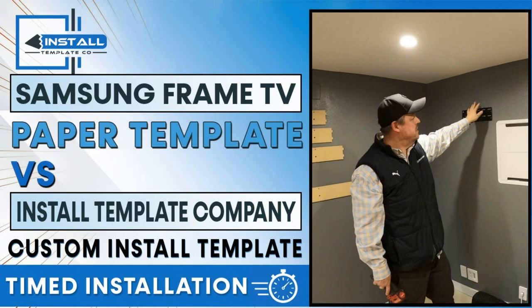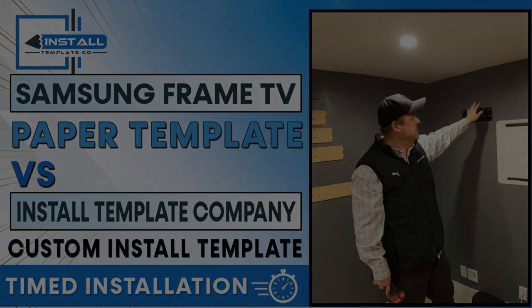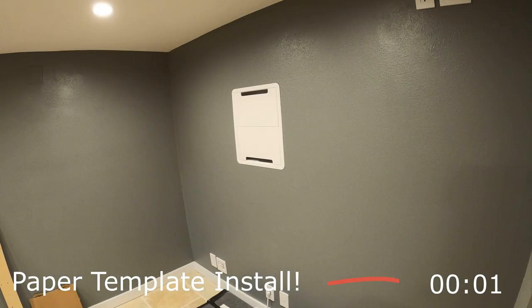Hey, Tyler Theater Design Company. We're doing a timed video today where we're going to install a set of Samsung wings — Samsung brackets. We're going to try their paper template first, then pull that off and try a template from Install Template Co to see how much faster theirs is. Stay tuned to the end for some updates on Install Template Co.